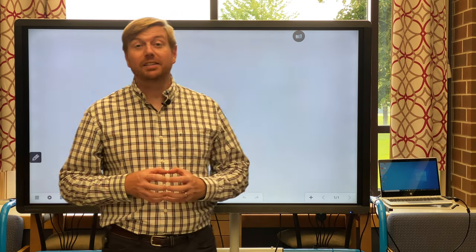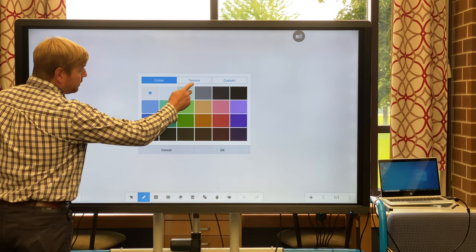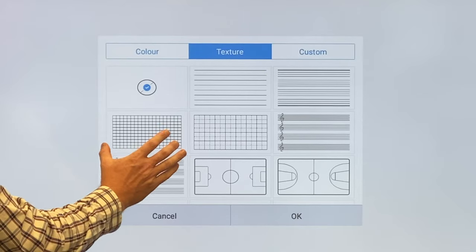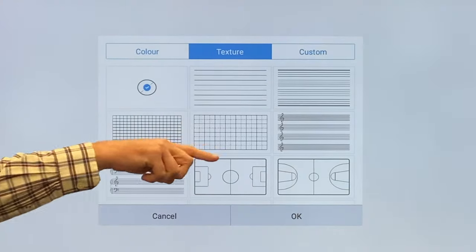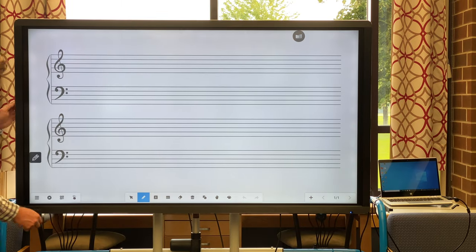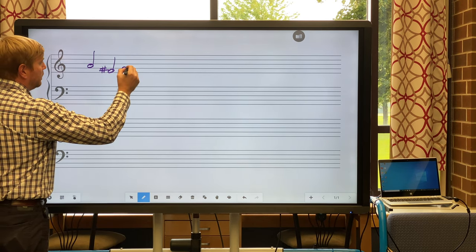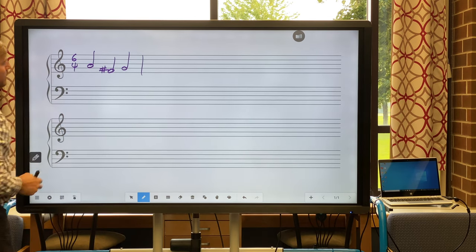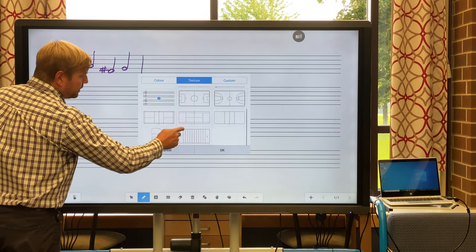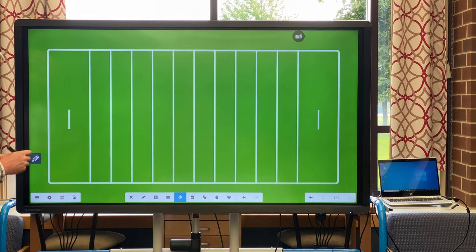Let's pull up the first app: the whiteboard. One of my favorite parts is the ability to select a custom background. By selecting the three parallel lines in the left corner and choosing background, you can select the color or texture you want. For math teachers you might appreciate the grid; for grammar teachers, the lines so kids can practice their alphabet. For music teachers, you can select the grand staff and write in notes using the pen. There's even a football field background where you can change the color to green — my audition to be the offensive coordinator for the Green Bay Packers.